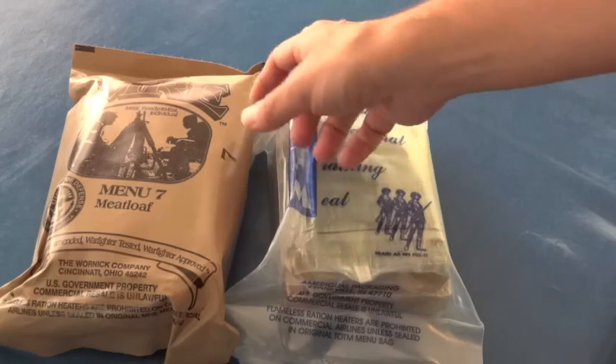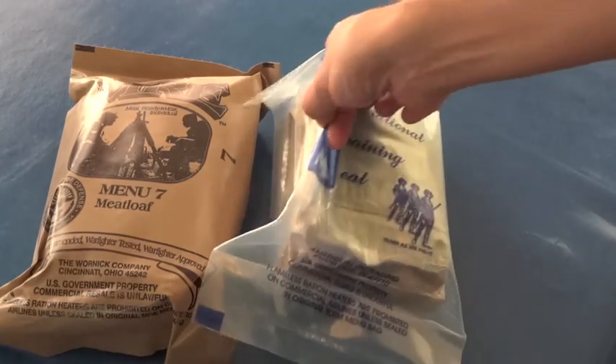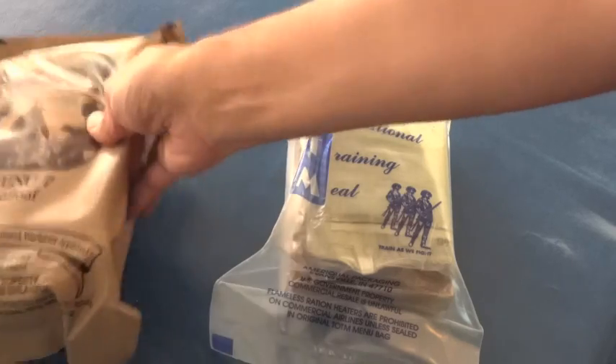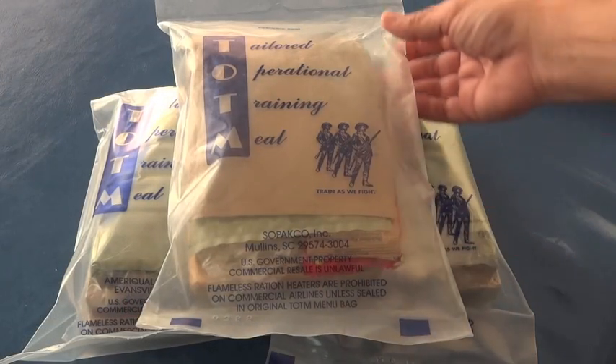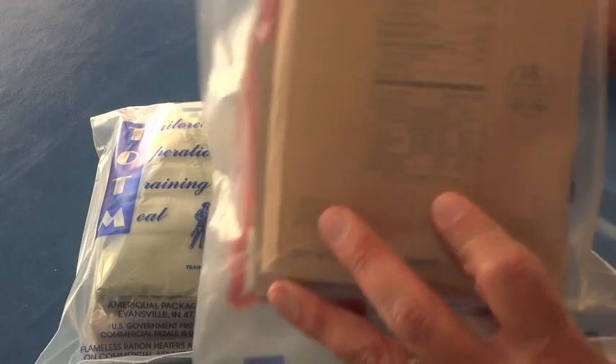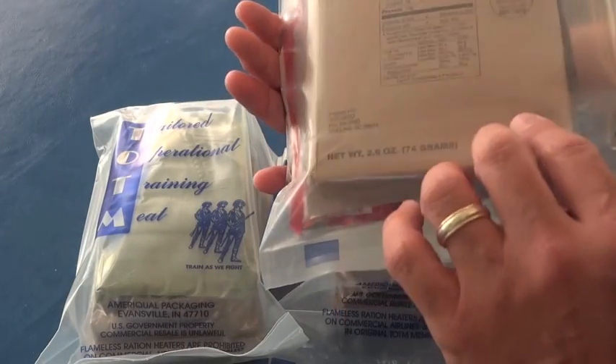You won't need quite as much food. You don't need the matches, which I don't believe are in these. So today we're going to actually open one of these up and see what's inside. I actually have three of the Pork Rib Boneless Imitation, and they don't have the name on the bag because you can see through it obviously.